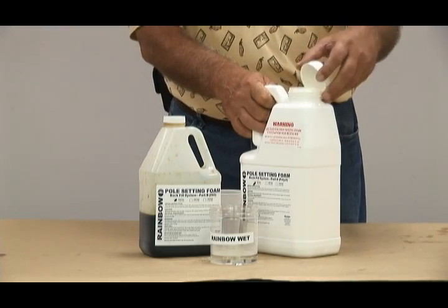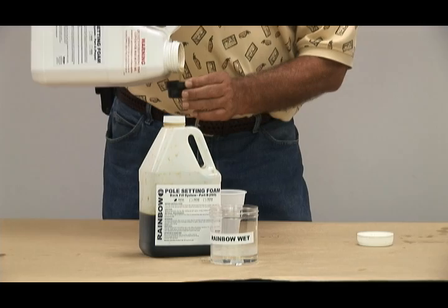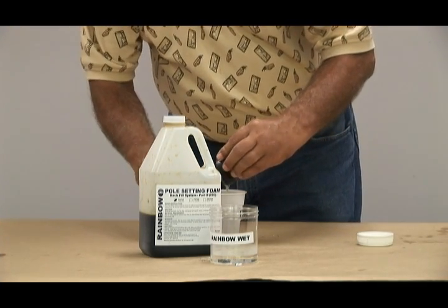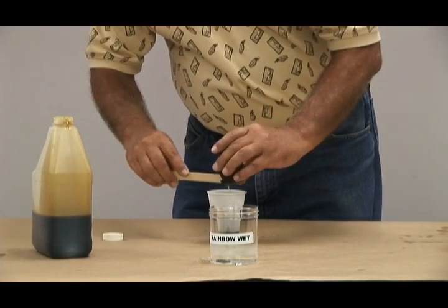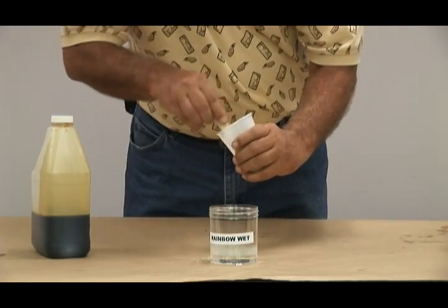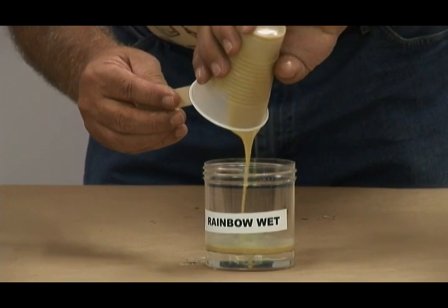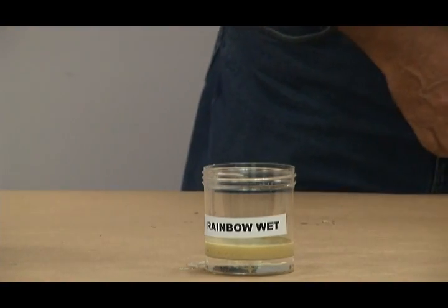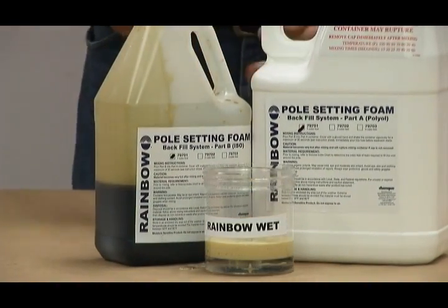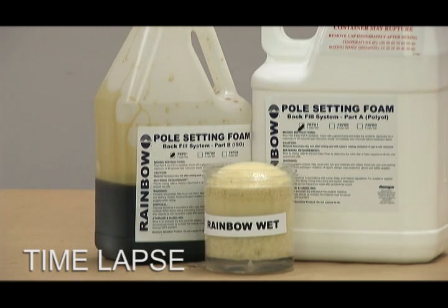Now for the Rainbow Technology wet test. Rainbow Technology is a hydrophobic foam. The 16-ounce plastic beaker has been filled with approximately 1.6 ounces of water, 10% by volume per ASTM D1621. Approximately two ounces of Part A and Part B are mixed for approximately 30 seconds and poured into the 10% water solution. Notice the foam begins to expand on top of the water and the water remains clear — these are the characteristics of a hydrophobic foam. After two and a half to three minutes, the foam is fully expanded on top of the clear water.